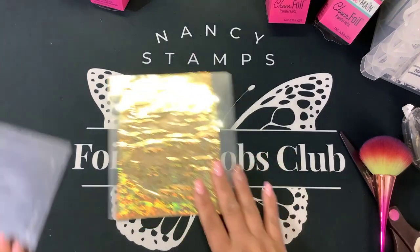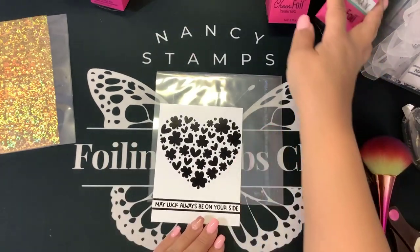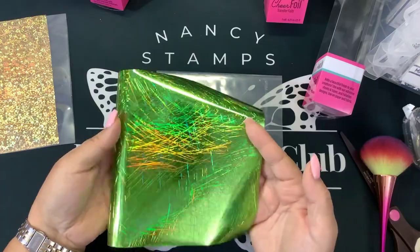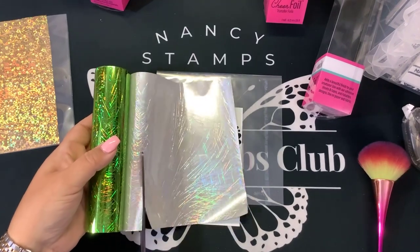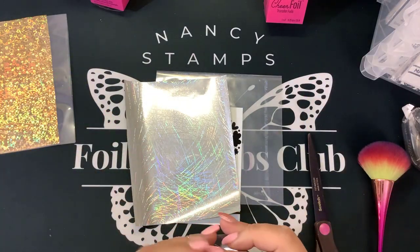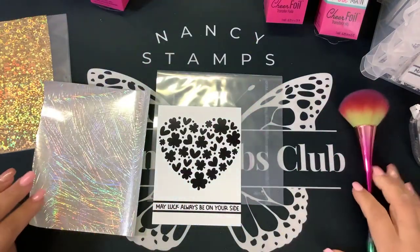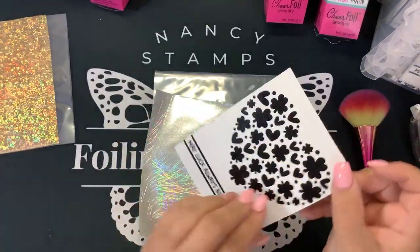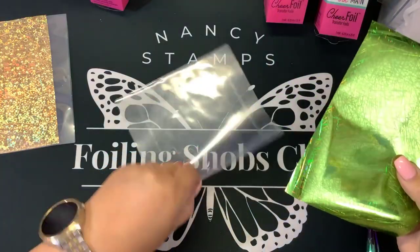We're going to let this cool down while we work on our second one, which is the heart shamrock. On this one I'm going to use this really fun foil called Tinsel Green — you can see it's got some holographic kind of scratches in there. Same thing: I'm going to line it up with my panel, cut my foil to be just slightly larger, and put my foil back in the box. Then Dusty Dusty my image and Dusty Dusty the back of my foil. We want the panel to always touch the back side of the foil so it adheres, then transfer it and put it in our carrier sheet.